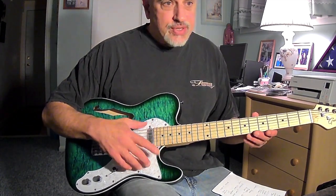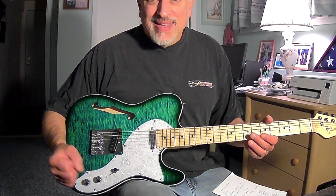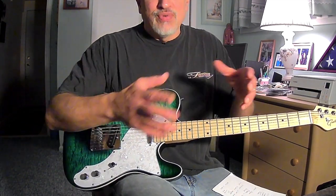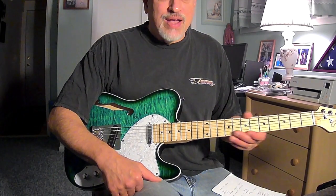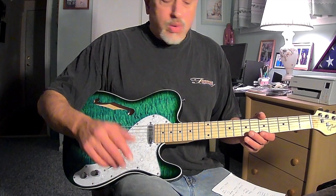The nice thing about this guitar this time around is it actually got shipped with a gig bag — it's a flimsy one, one of these dust cover deals. But at least it covers the guitar if you want to give it to your child or use it to store or whatever.